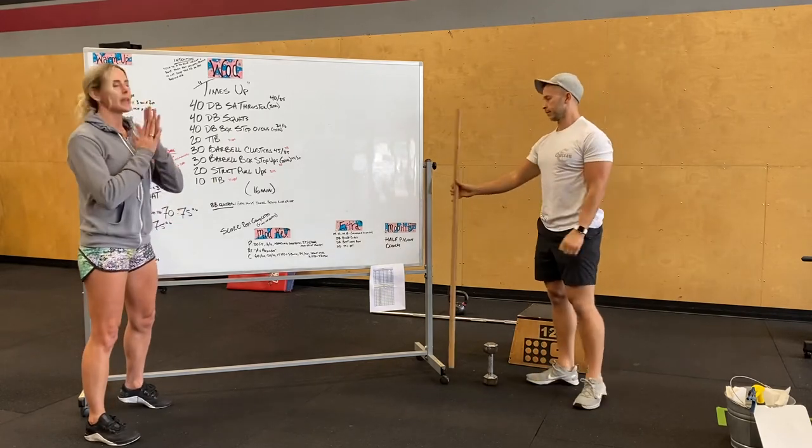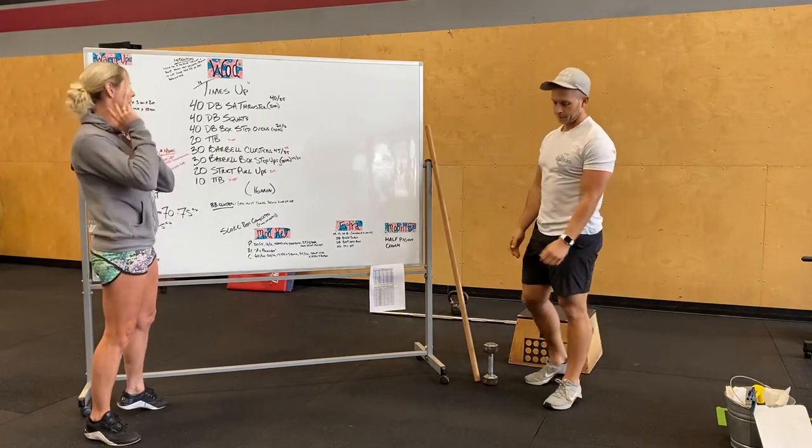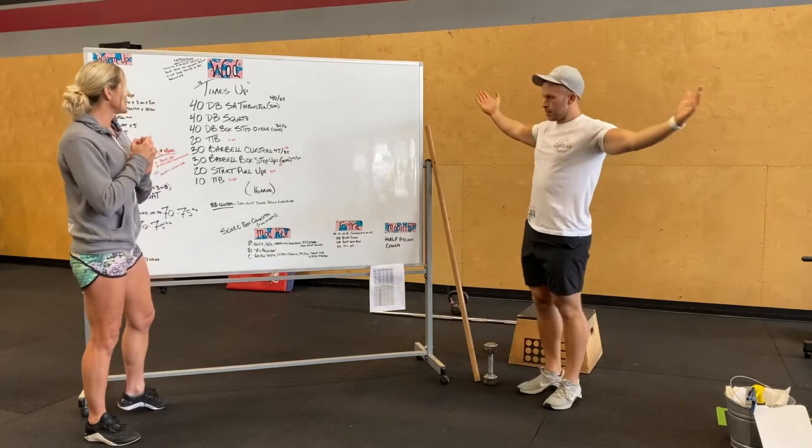And then last, beginning with again 10 toes to bar or 10 V-ups. 16 minutes.